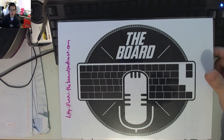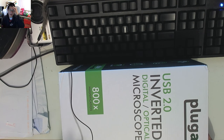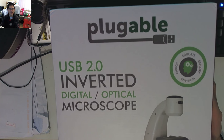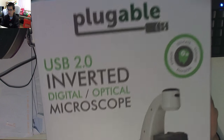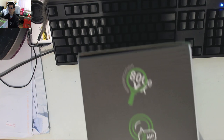So let's have a look at what we actually get. I haven't opened this up so I don't really know what I'm expecting to see inside. It's a rather large box — you can see it's pretty big. It doesn't weigh that much and you can hear little bits and pieces moving inside. On the outside it says: Pluggable USB 2.0 inverted digital optical microscope. Down here it says 800 times magnification.